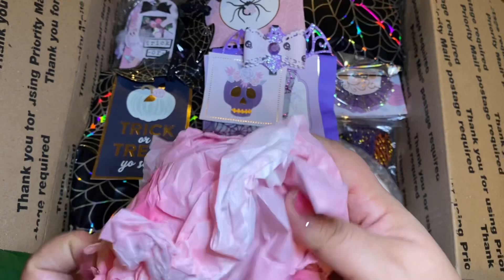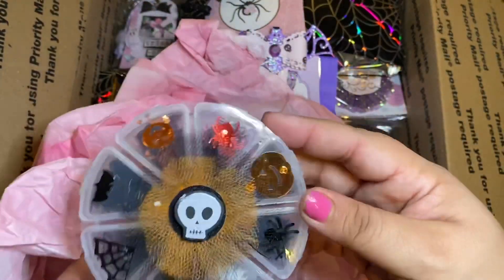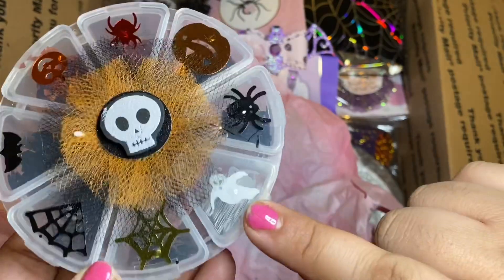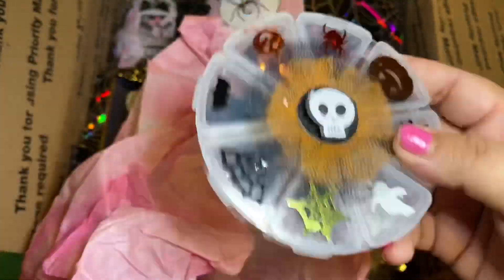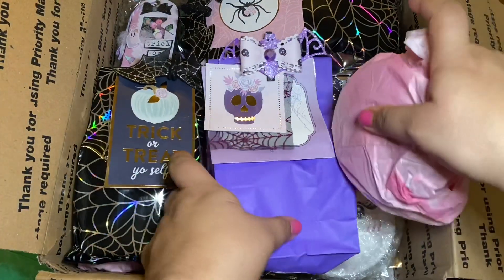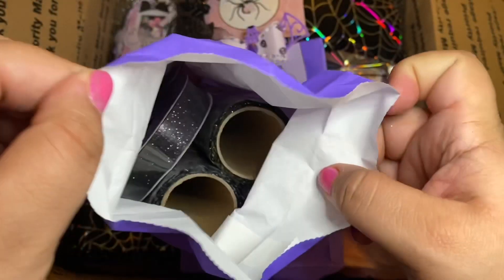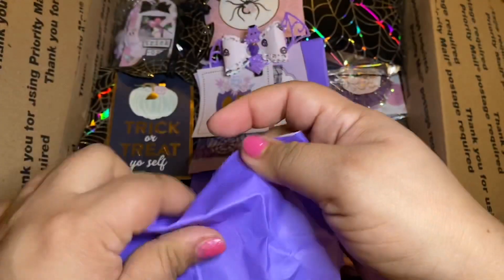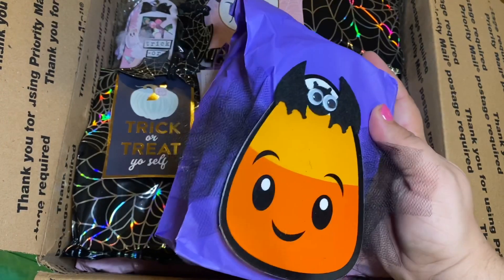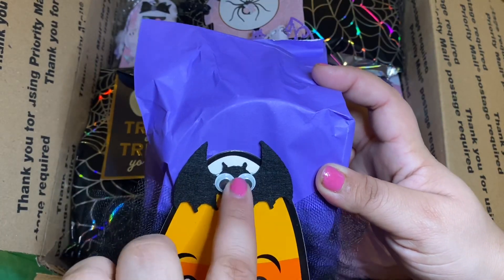This package right here — I made her a little sequin box. She doesn't have to flip each one; I glued a sequin on each one so she can see what's in it. It's just a little Halloween sequin box.